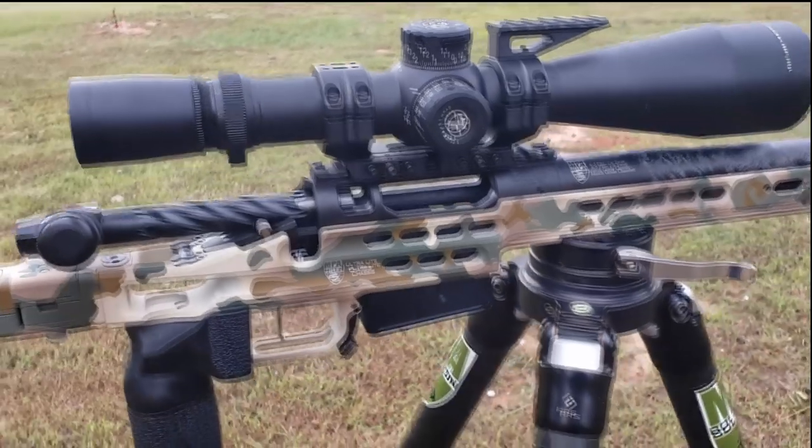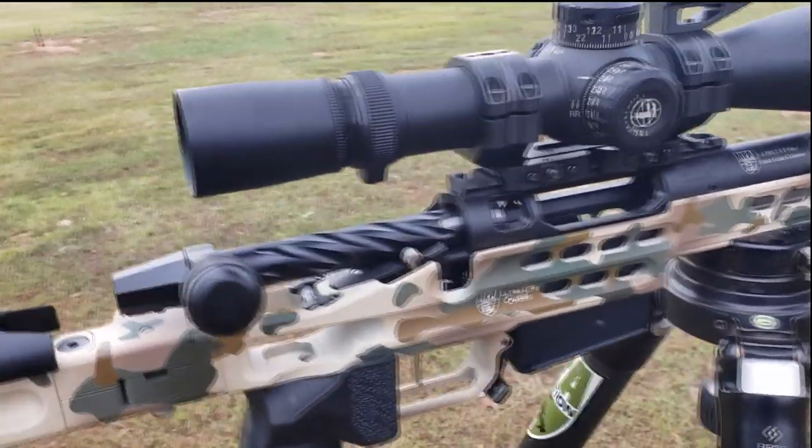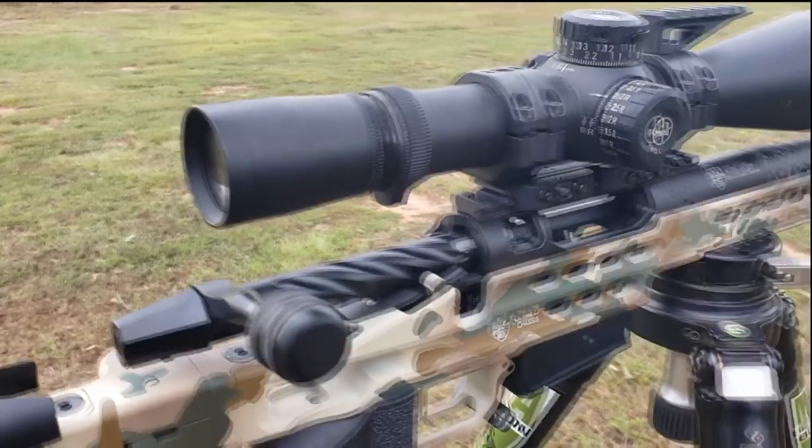This particular rifle has got the Curtis Axiom ultralight action body. You can see some of the pocketing in it for weight reduction — still a very rigid, very accurate action.